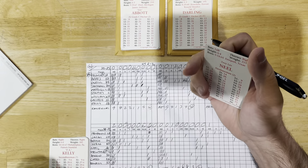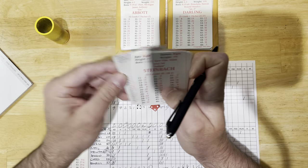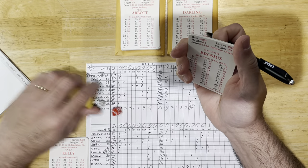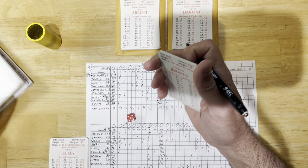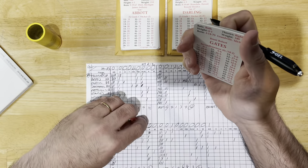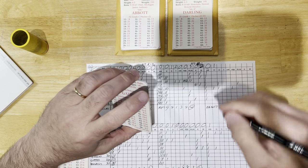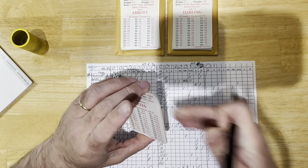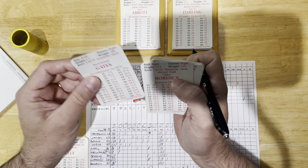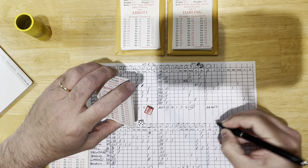Bottom of the second: Troy Neal with a base hit off Jim Abbott, Neal on first, nobody out. Steinbach fly to right, one out. Brocious — force out, two outs, Brocious at first. Gates with a hit, Brocious to third, Gates steals second. So second and third, two outs for Bordick — three outs. Nothing doing there.